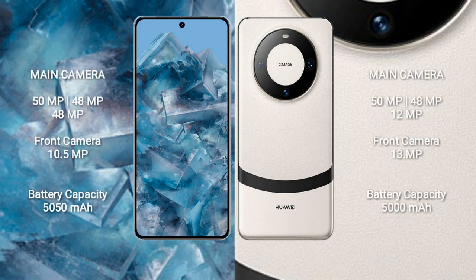Google Pixel 8 Pro features a rear triple camera setup of 50MP plus 48MP plus 48MP, and a front camera of 10.5MP. Huawei Mate 60 Pro features a rear triple camera setup of 50MP plus 48MP plus 12MP, and a front camera of 13MP.